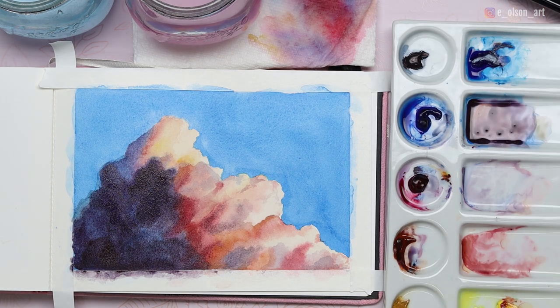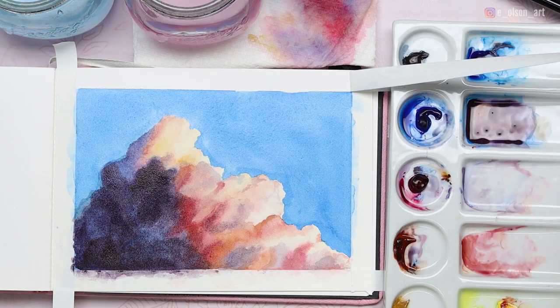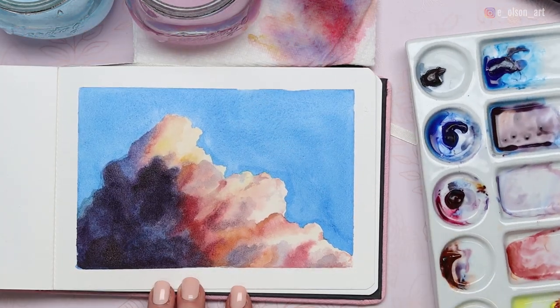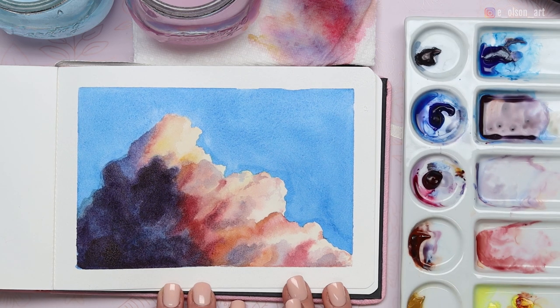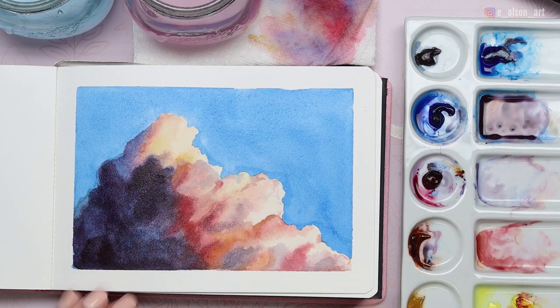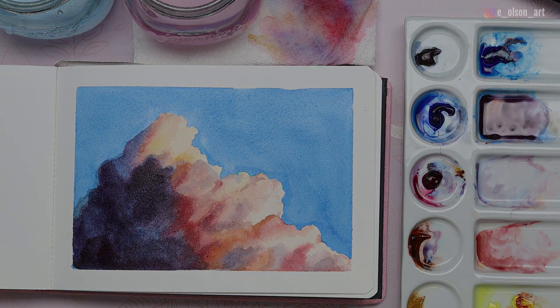There's another dark shape I see right here — I want to go a little darker with that too. Rinsing that and softening the shape. So let's see how we did — we'll go ahead and remove our tape. I think that looks very dramatic. So there is our finished cotton candy cloud against a blue sky. I hope you guys enjoyed this tutorial. Let me know in the comments if you'd like to see more cloud tutorials like this one. Thanks for watching.